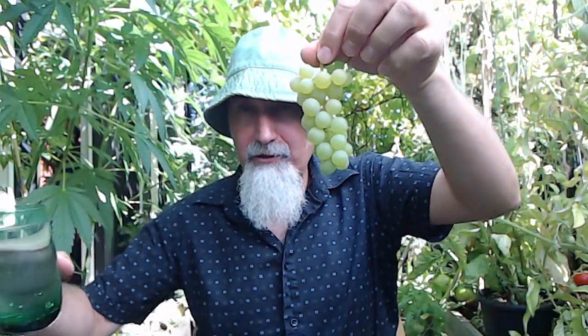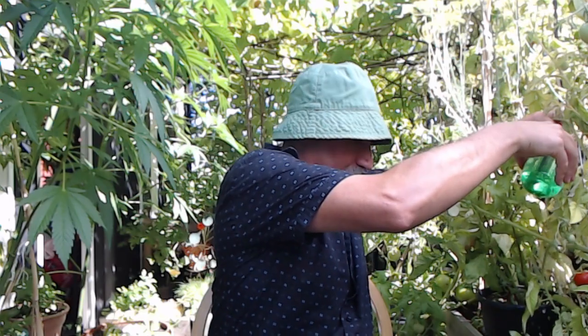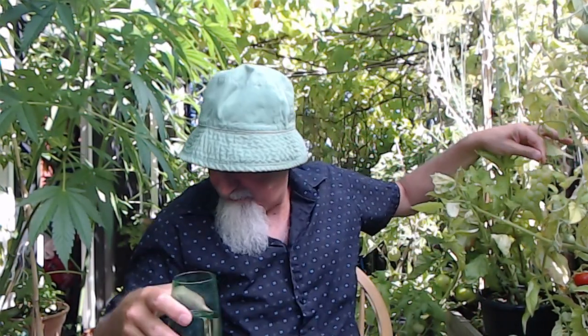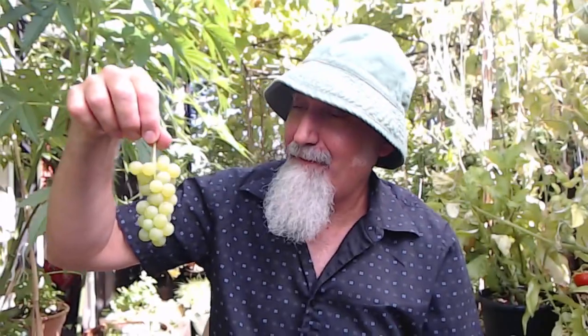I'm going to give this a little wash. Wash this. Can you see it? Let's put this here. Give it a little rinse.